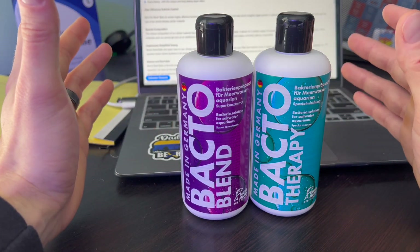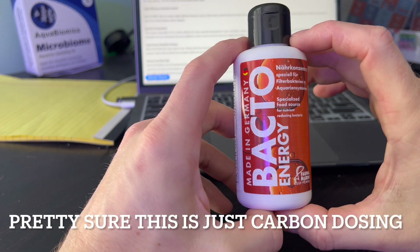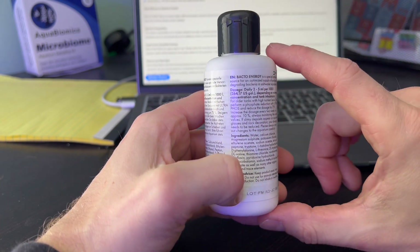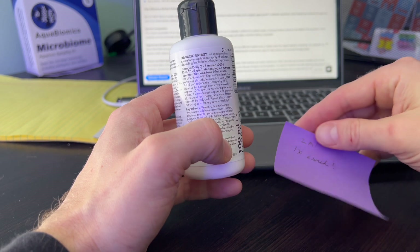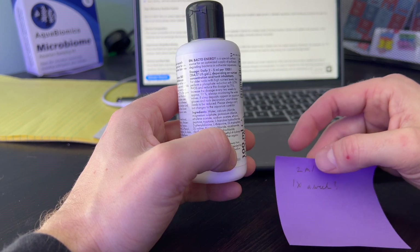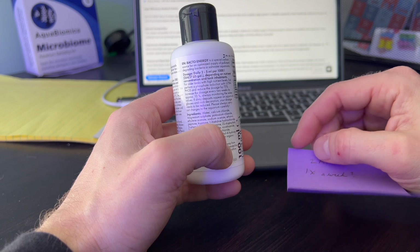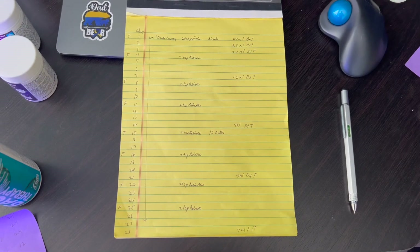Hopefully my phosphates will reduce. My nitrates are never a problem but it's always those phosphates that get me, and we'll do a test before and after to see where we're at. Last but not least, this is the most vague claim item here — Bacto Energy, which is a specialized food source for nutrient-reducing bacteria. You add this to the tank with those other bacteria products to energize them and allow them to populate more. This is going to be a daily dose — two milliliters per day — per the instructions of two to five milliliters per 264 gallons.